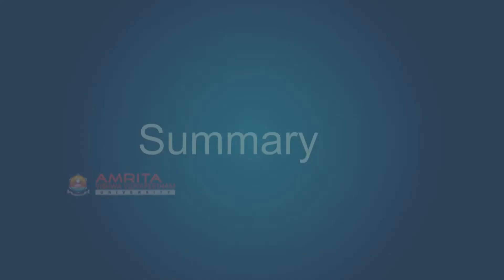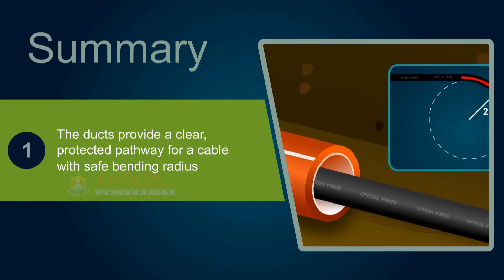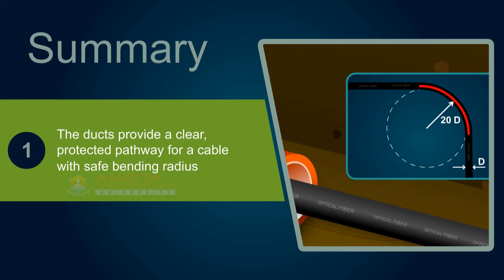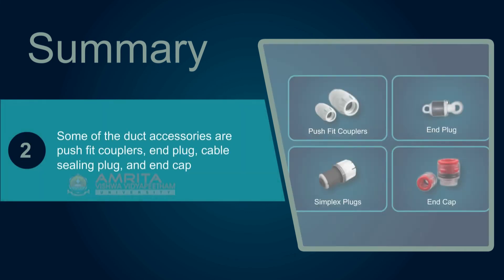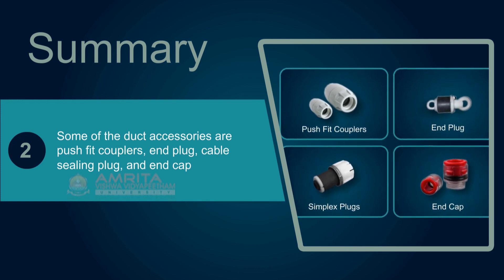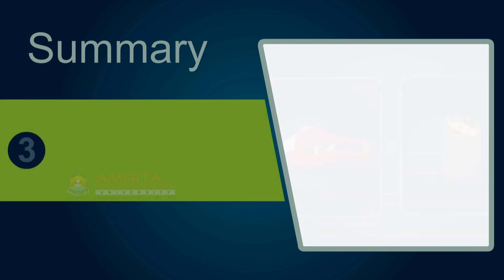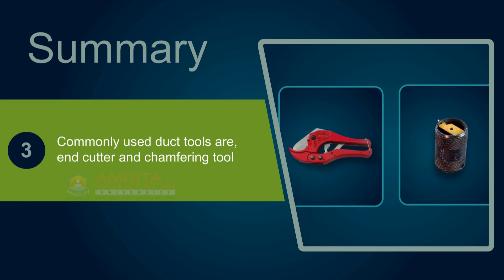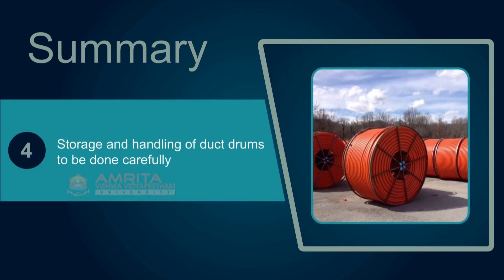Key points recap: ducts are placed in the trench and then the optical fiber cables are pulled through — they provide a clear protected pathway for a cable with safe bending radius. Some of the duct accessories are push fit couplers, end plug, cable sealing plug, and end cap. The commonly used duct tools are the end cutter and chamfering tool. Storage and handling of duct drums are to be done carefully.